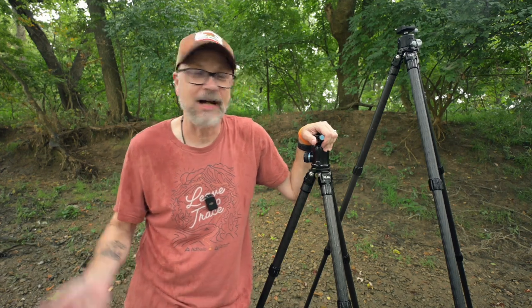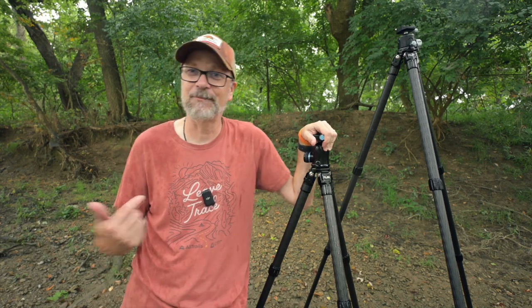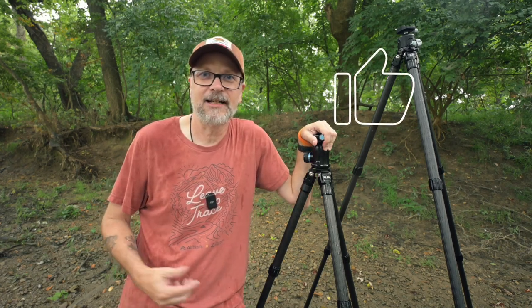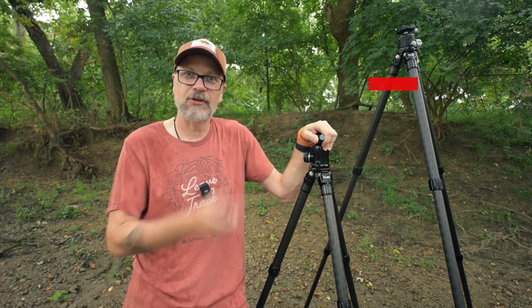Hopefully you found this video helpful. The rain's coming down even more so it's time to pack up — I have a bit of a hike back to the car. If you found this helpful, be sure to hit that like button, and if you want to see future landscape photography content including tips, tricks, behind the scenes, and mini gear reviews, be sure to hit that subscribe button. Thank you for watching.